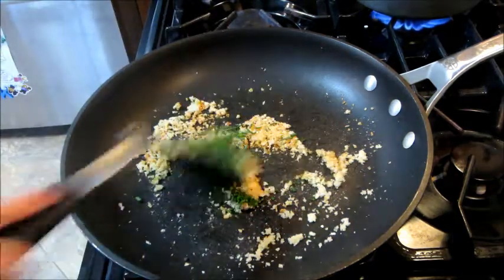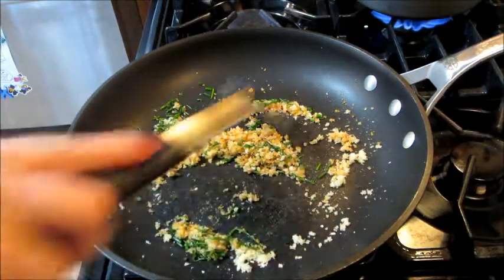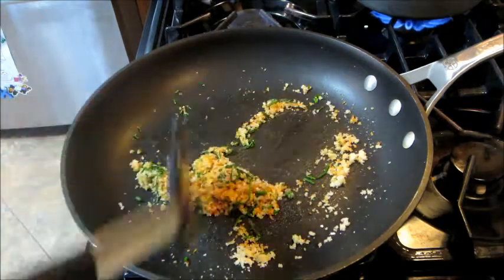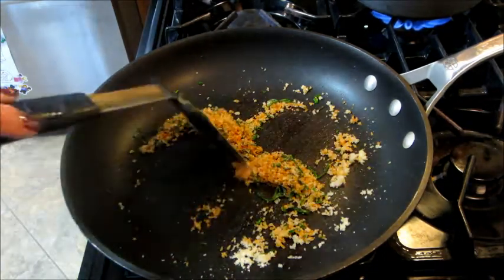I also have a pot of boiling water going in the background so that I can make the spaghetti. Once I'm done with the breadcrumbs, I'm going to remove those to a bowl and set that aside.